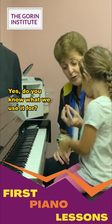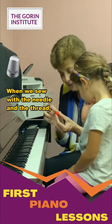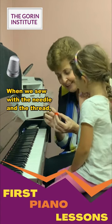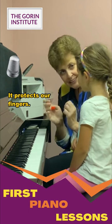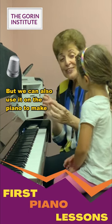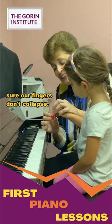Do you know what we use it for? When we sew with the needle and the thread, we put it on our fingers not to poke them. It protects our fingers, but we can also use it on the piano to make sure our fingers don't collapse.